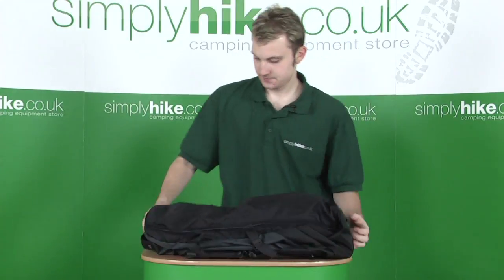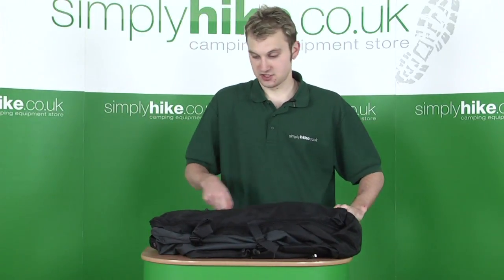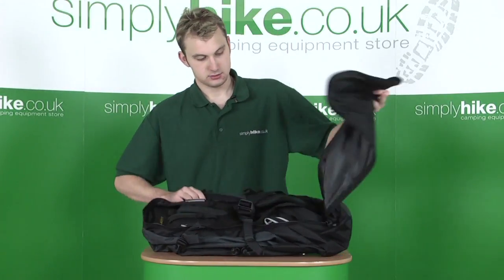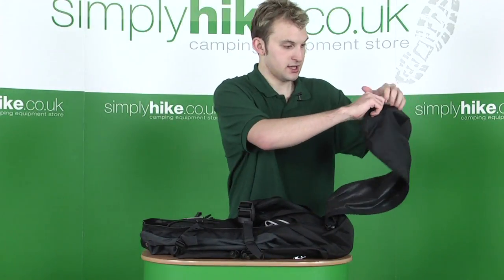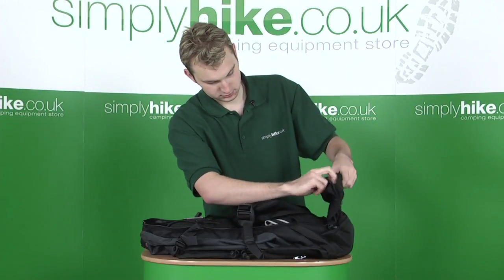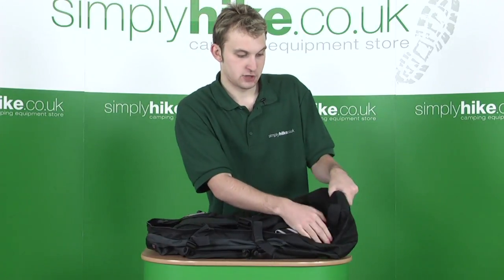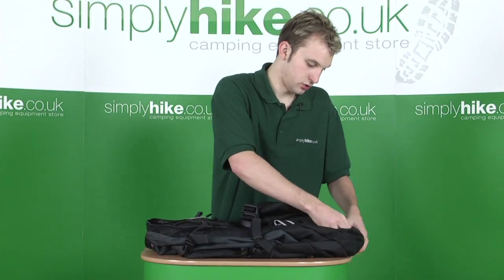At the back, you'll notice all your shoulder straps and other features are contained in this fold-away material at the very back. You can stow this away by simply folding all the way down — it fits neatly into a little pouch at the back. You have a velcro strap which connects to another piece of velcro on the inside.